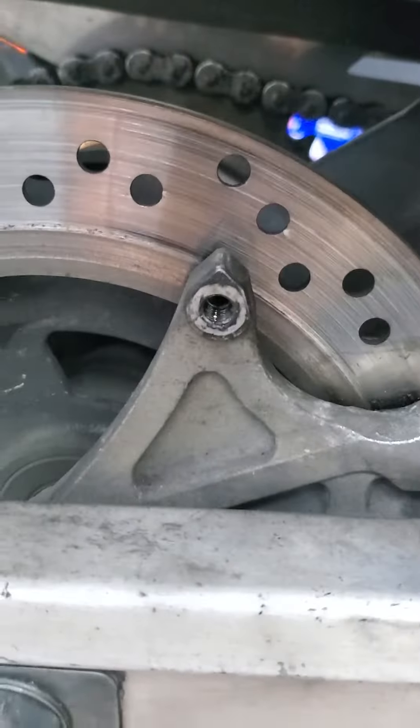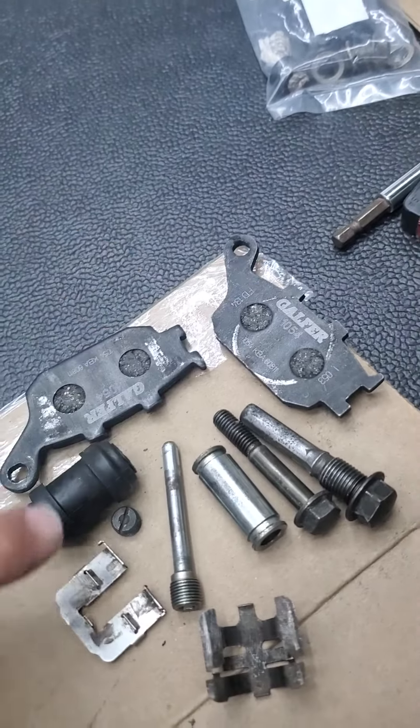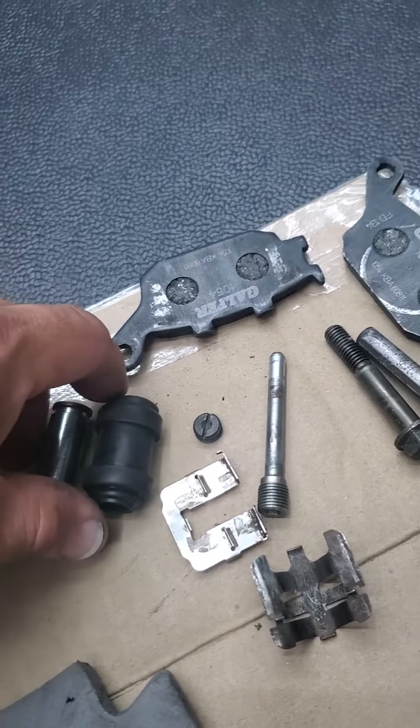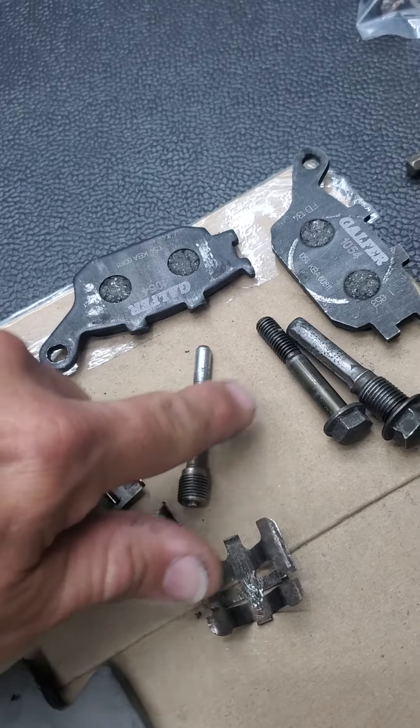That's all cleaned inside — you can tell because you can see how some of this other stuff's dirty, but that's all I needed to clean. Everything here will get greased. This little slide goes inside this one and that's supposed to be greased — it had nothing in there. That was all rusted and had no grease on it.